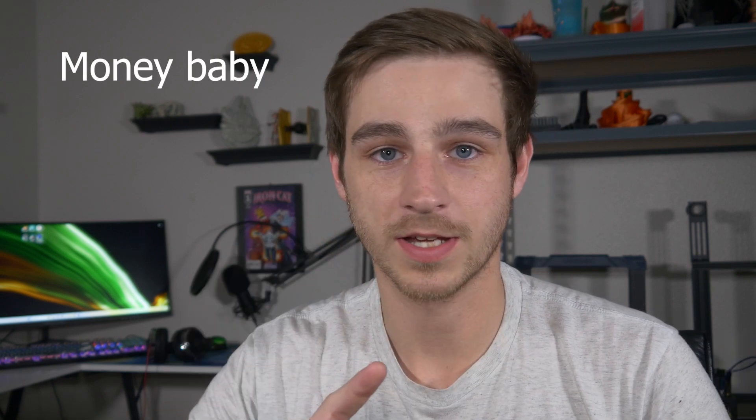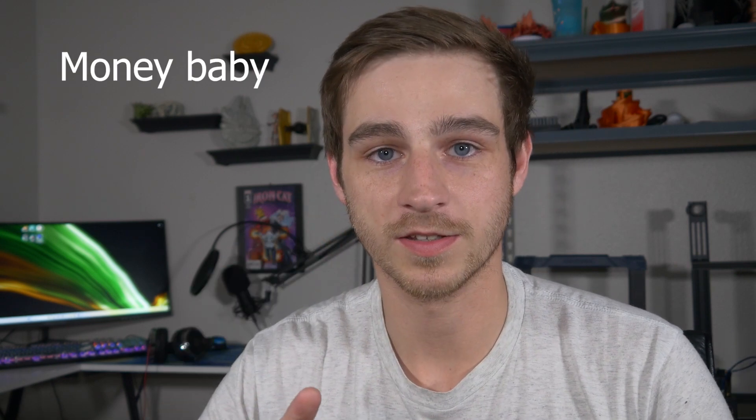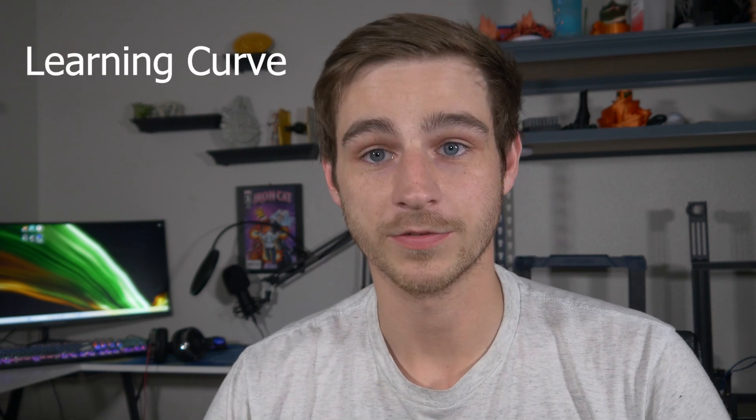I'm really just going to go over two topics. First one being cost — how much it's going to actually cost you to get into this hobby. The second thing I want to talk about is the learning curve: how long it's going to actually take you to get things printing, print the things that you want to print, know what's going on, not have any issues.